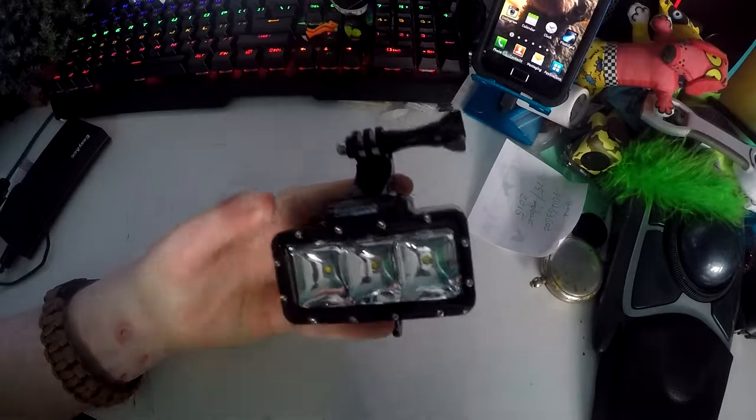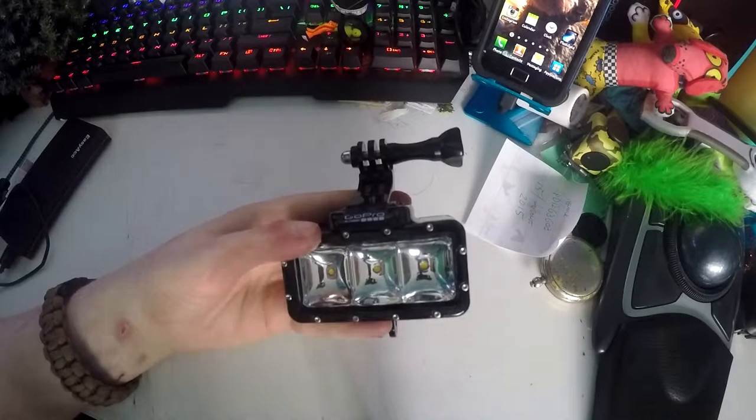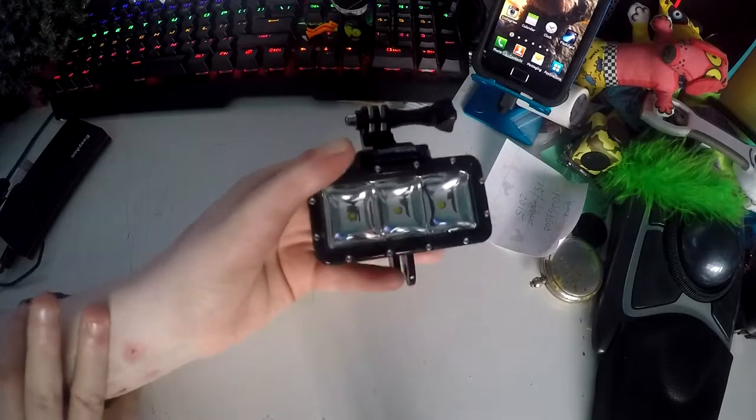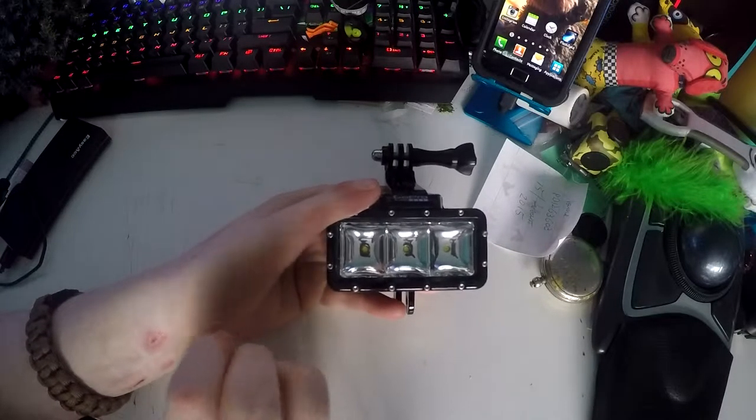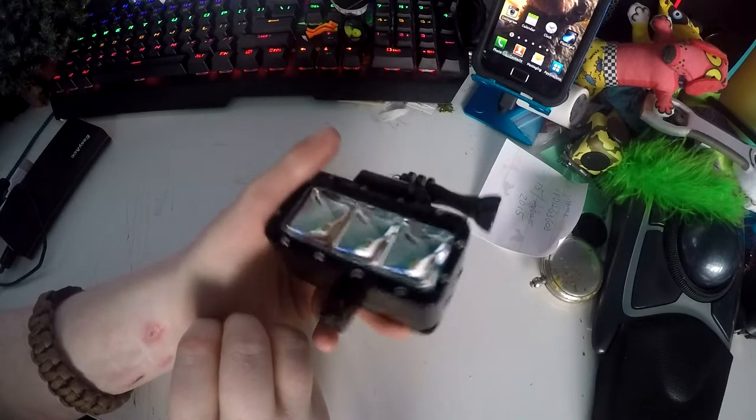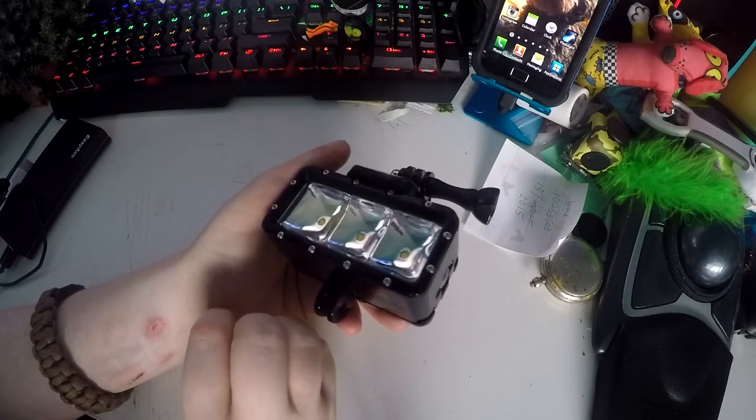This is a very nice light and I would highly recommend it. I got it off Amazon for £7 at the time, but right now it's saying there's one new for £47. So maybe if you're going to get one, keep an eye on the prices on Amazon and hopefully it'll go back to a cheaper price, unless you're willing to pay it. Because it is a very powerful light that you can use for diving and it's really nice.